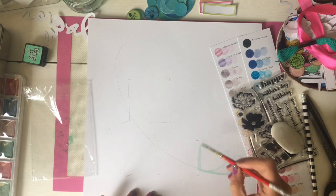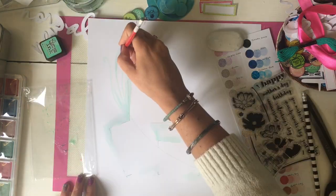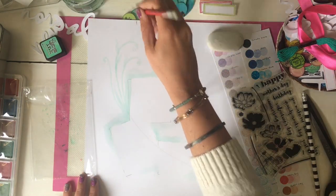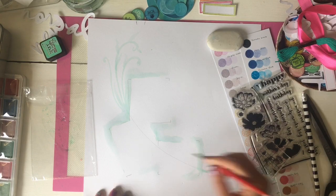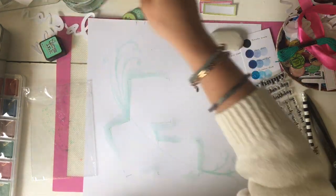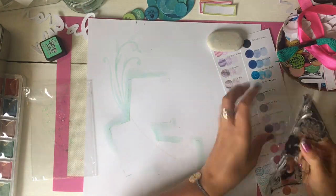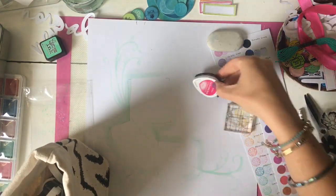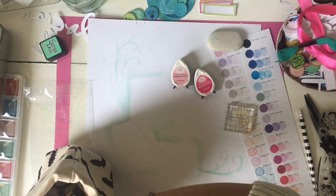I'm scrapbooking about our garden — we've started doing gardening, which is a new normal for us regardless of whether we're in quarantine or not. I decided that I wanted to do a kind of half moon shape. I used some distress ink — cracked pistachio — squidged it onto a piece of packaging, added some water and a brush, and then drawn around this half moon shape which I'd drawn in pencil, adding some shading around where the photos are going to go.